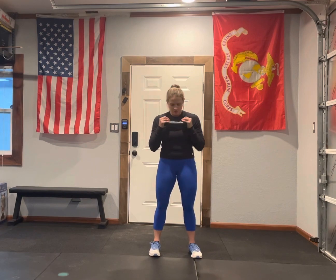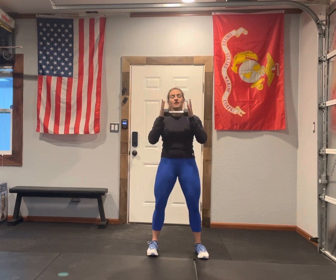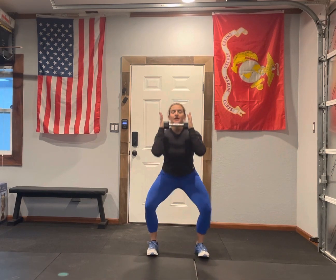When you hold that weight when you're doing a goblet, you're holding it right at chest level with both hands. Today we're doing a goblet squat. So dumbbell right in front of my body, feet are underneath my shoulders. I'm going to squat down and come up.